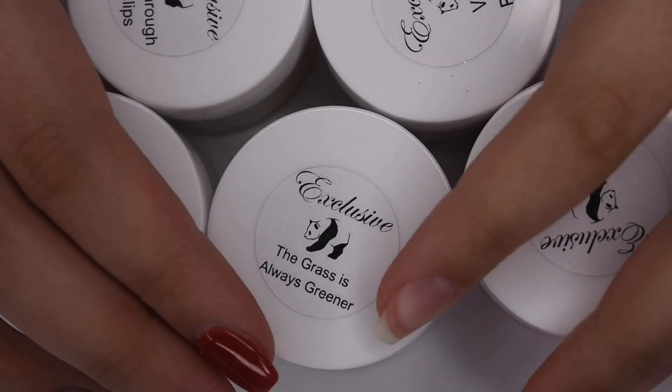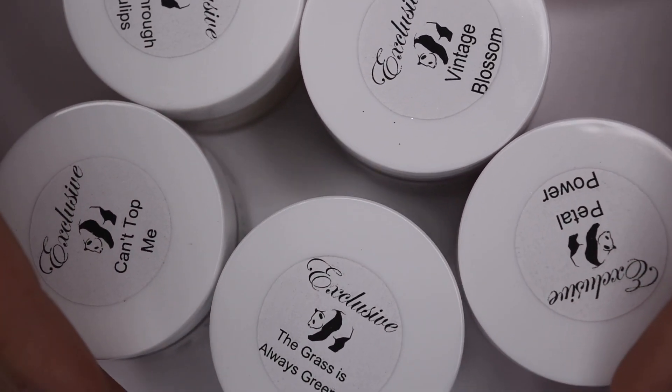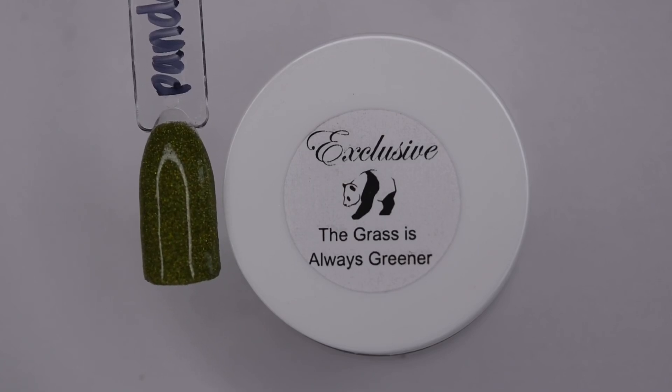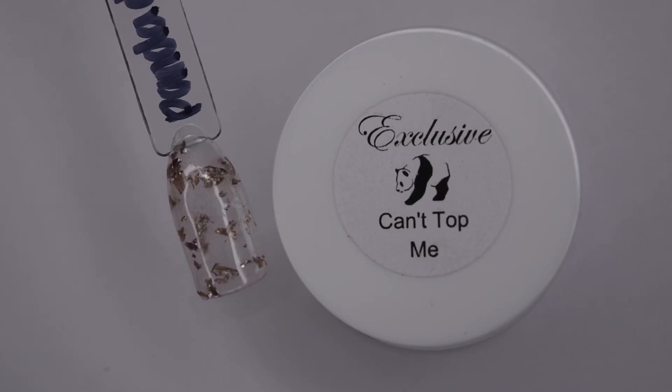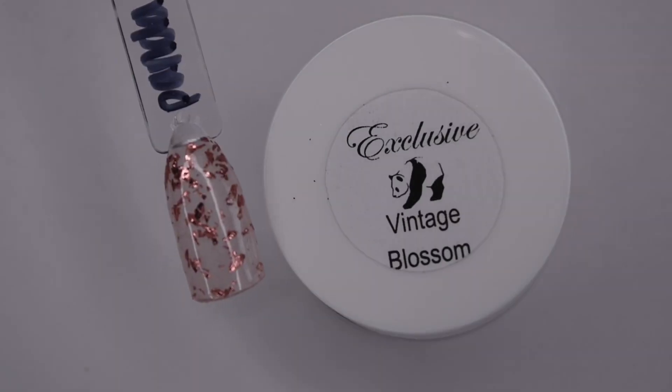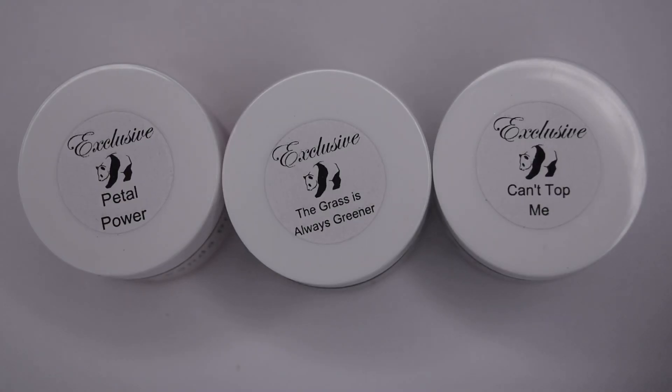So in this set there are five exclusive colors. The first shade is Grass Is Always Greener, a beautiful holographic glitter. Here is Petal Power, a hot pink. Can't Top Me, a rose gold flake. Vintage Blossom, a darker pink flake. And Tiptoe Through the Tulips, a yellow base with some different colored flakes. For this manicure I will be using these three specific colors.